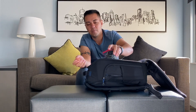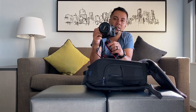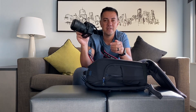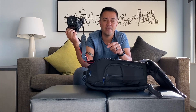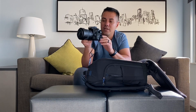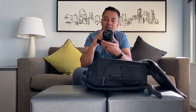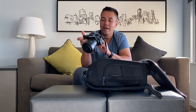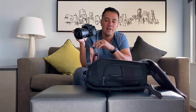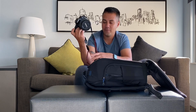Last but not least, I have the new Canon 90D with the 18-135mm lens on it. I'm going to do more videos on this camera — I have an unboxing and some footage that I'll be putting out soon. I used to have an 80D, sold it, and got this one. This is mainly going to be my third camera when shooting weddings, as my primary is the Canon EOS R.